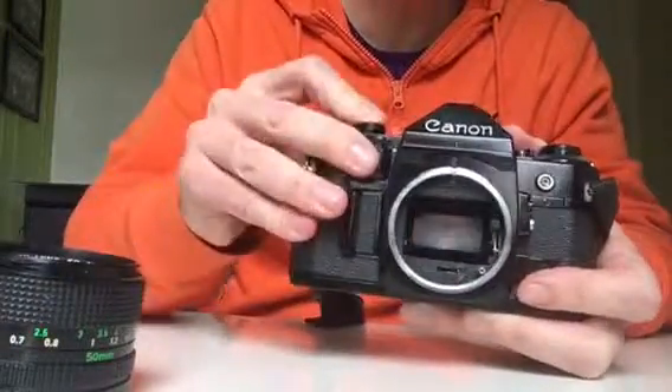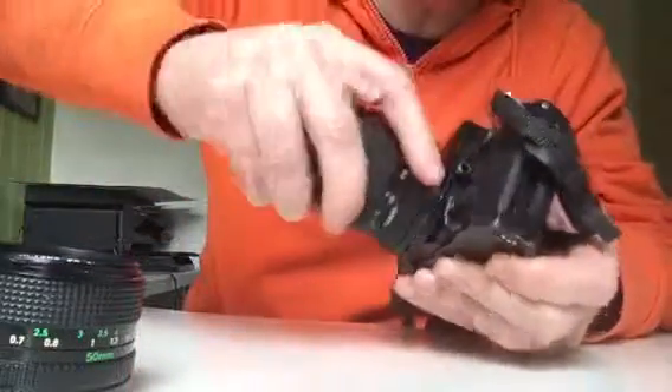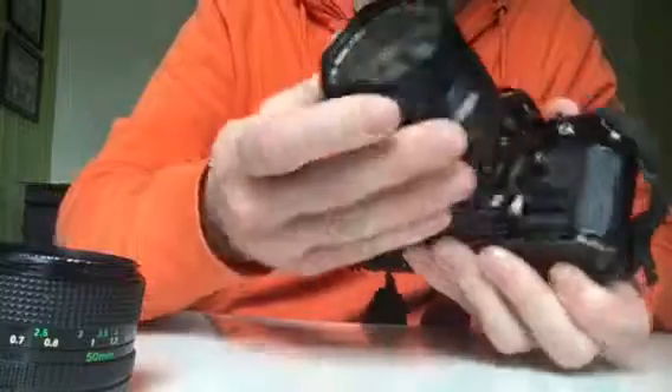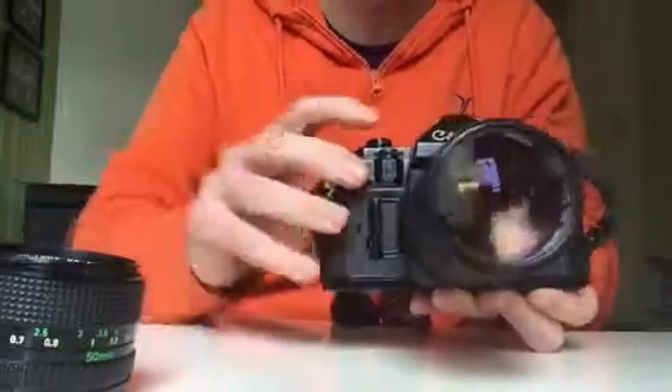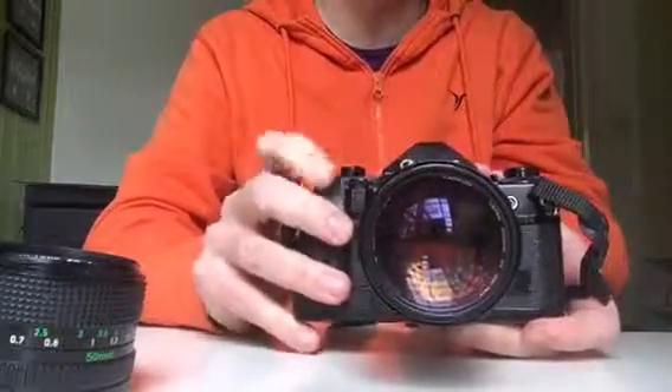Without the lens it's fine. Similarly, if I pop the f135 lens that you sold me and go to a wide aperture — this is f2.8 — it's totally fine. So something is occurring with the 50mm lens specifically.